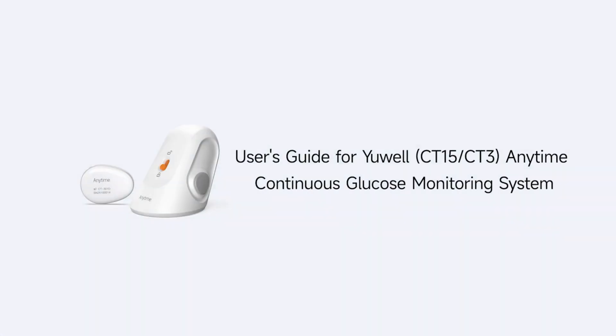User's Guide for your Anytime Continuous Glucose Monitoring System. Step 1: Preparation.